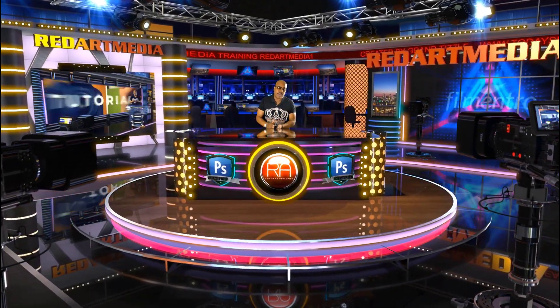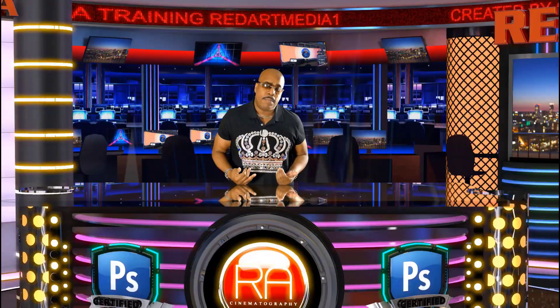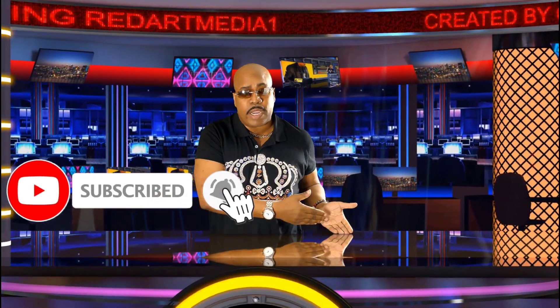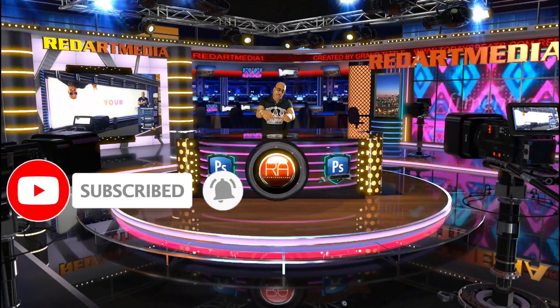What up, homies? It's your homeboy Grant Tizzle. Welcome back to the lab. If this is your first time here, make sure you hit that subscription button and that notification bell, because you're going to like what we got going on over here. Your homie left y'all with a Jay-Z caricature, and now we're going to do a Snoop Dogg caricature. We're going to have a little fun — I'm going to do a commentary on this one, so stay tuned and check it out.